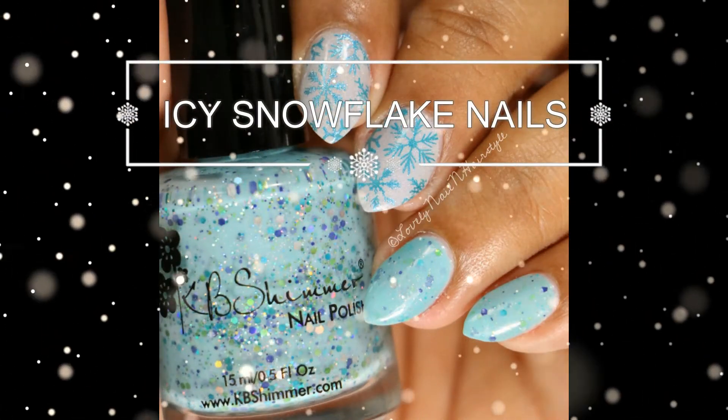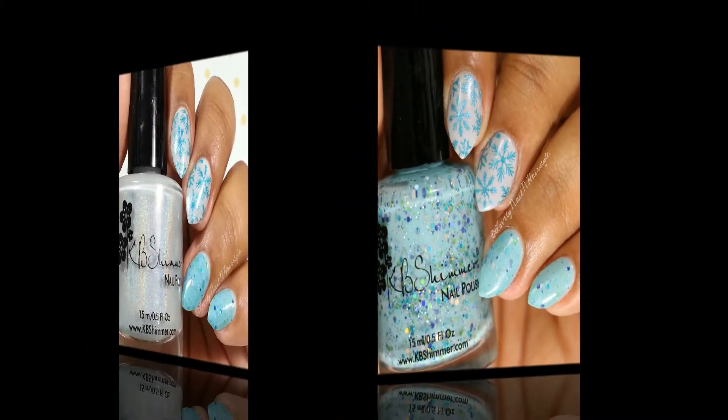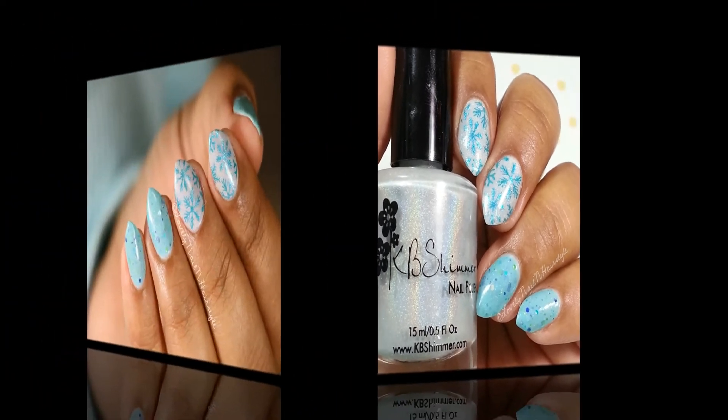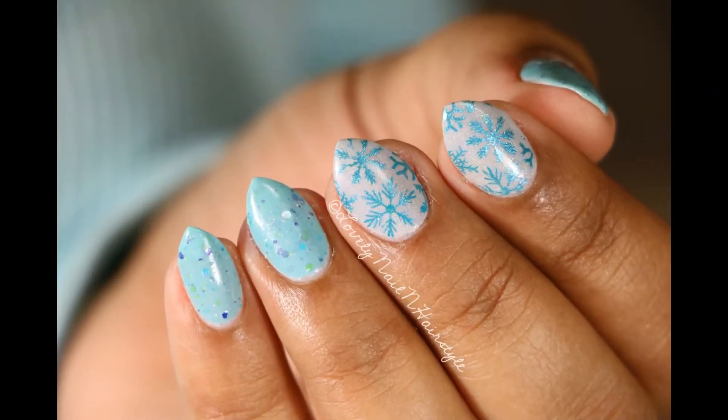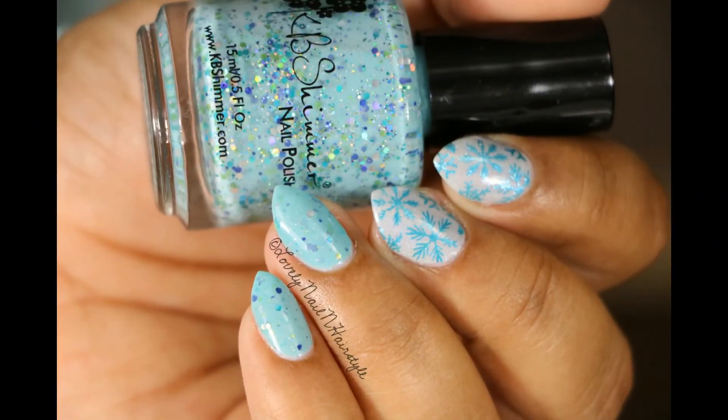Hello my lovelies, welcome back to my channel! Today I have this very quick and easy icy snowflake nail tutorial for you guys. This nail tutorial is so apt for the winter that we are having right now — it's snowing outside and this mani is so perfect for this weather. So without any further ado, let's get into the tutorial.